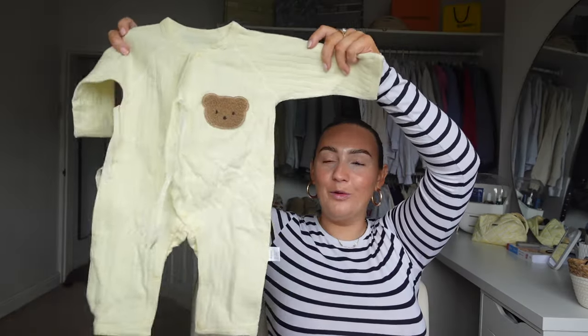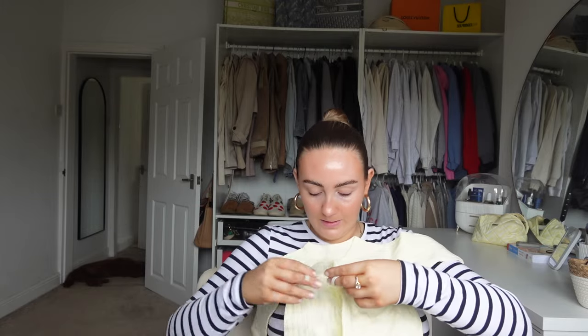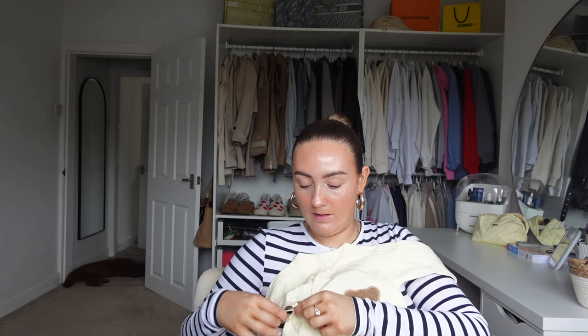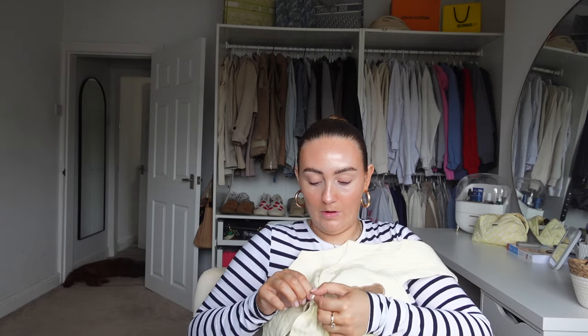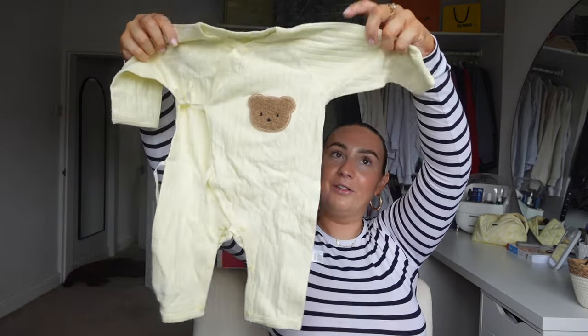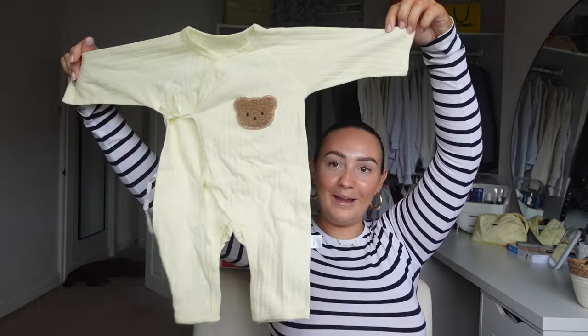This is probably my favourite thing. I picked up this gorgeous little baby grow and I'll tie them in little bows across her. I just thought they were so sweet for a little day outfit. My heart - the little bear in the little bear bib - so cute.